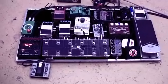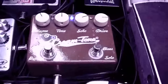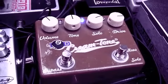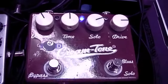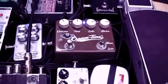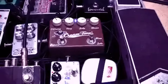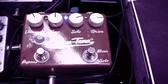My first overdrive is this one right here — the Cream Tone by G2D. It's a New Zealand company. I really like it. It's got two stages. I don't use the solo channel much. You can see the settings there.